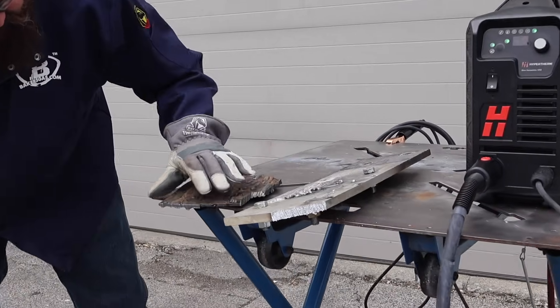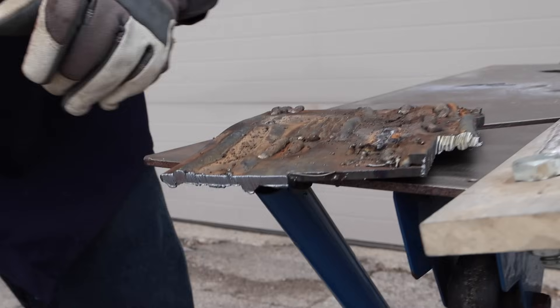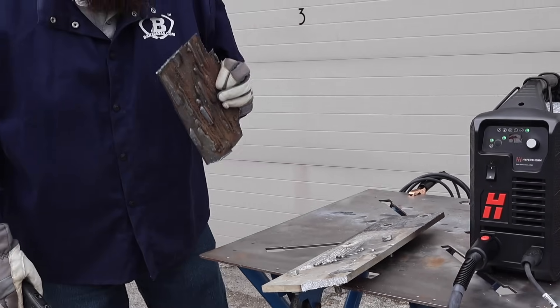You can see there I was just cutting through some welds and some other stuff — really nice clean cut, nice drag lines. Awesome little unit. It rips through stuff, going pretty quick. Let's try the aluminum.